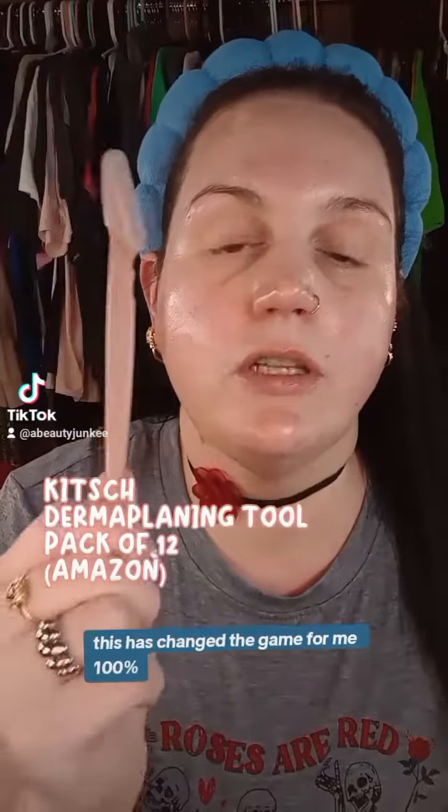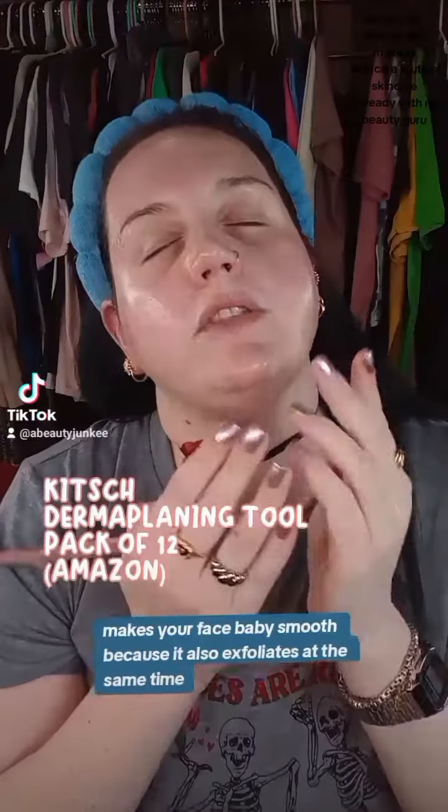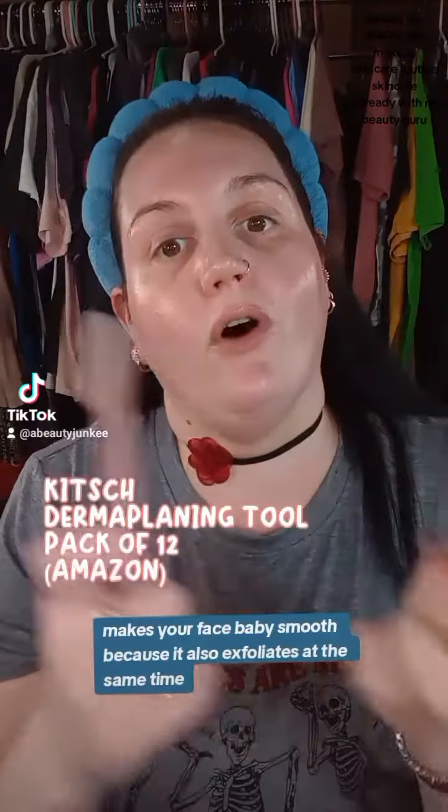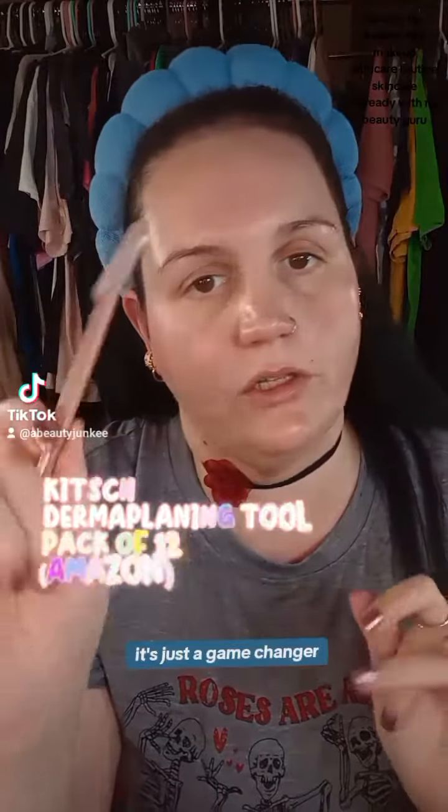If you don't know what dermaplaning is, I can certainly do a video. This has changed the game for me 100%. It shaves all of the small peach fuzz hairs off of your face. It makes your face baby smooth because it also exfoliates at the same time. It's just a game changer. It's incredible.